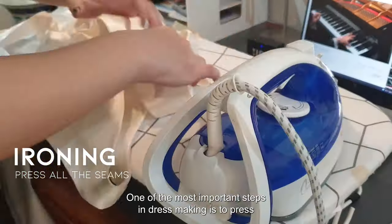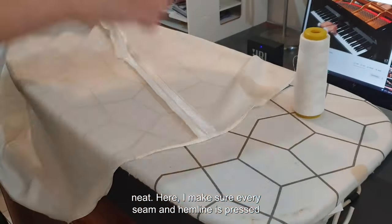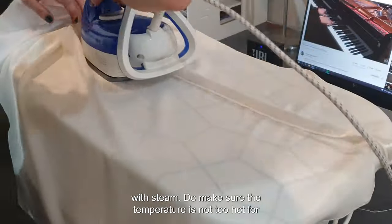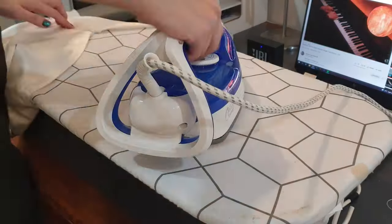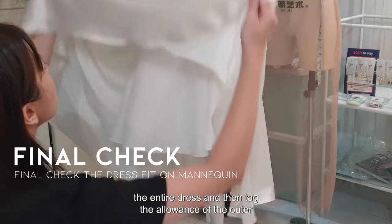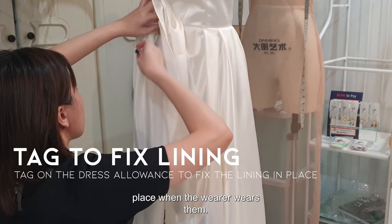One of the most important steps in dressmaking is to press every seam of the dress to ensure the seams lay flat and neat. I made sure every seam and hemline is pressed with steam — do make sure the temperature is not too hot for the fabric. Then fit your dress on the mannequin to do final checks of the entire dress, and tack the allowance of the outer layer and lining of the dress to help the lining stay in place when the wearer wears it.